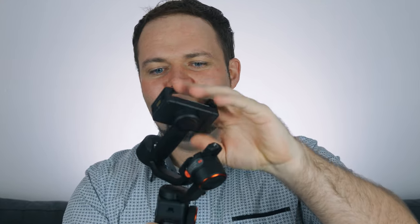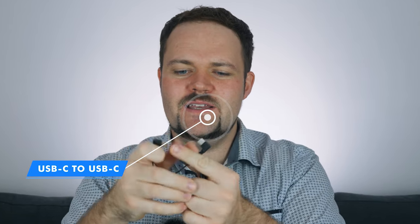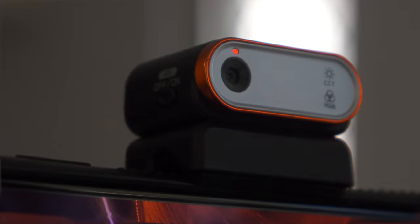First impressions just holding it — it feels sturdy. I like the grip, the little wave-pattern lines work really nicely and the buttons feel great. The 400-gram payload feels really solid when mounted. Then there's the phone clamp on top — you might actually be able to get your phone in the clamp with the case on, which is a standout feature since a lot of other smartphone gimbals require you to remove your case. We also have a USB-C to USB-C cable for Android charging, and another USB-C to USB-A cable to charge the unit itself.